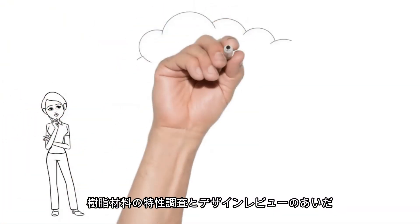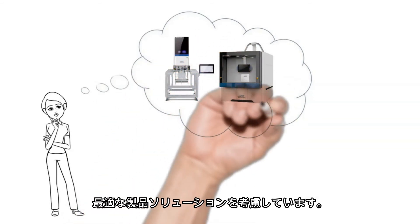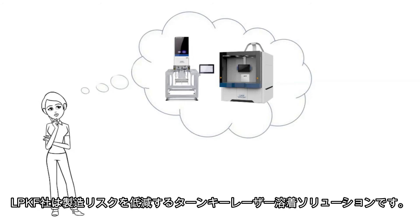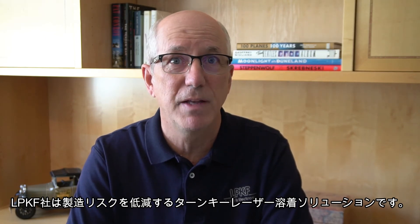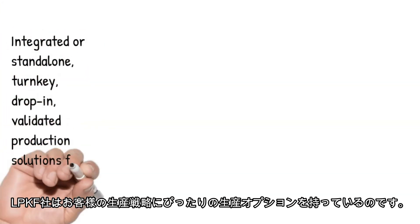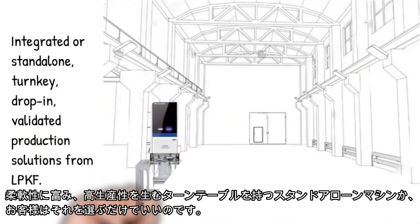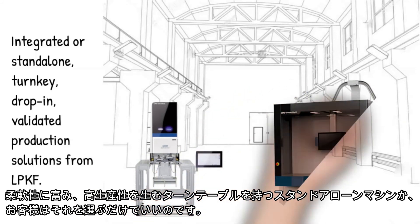During the material qualification and design reviews, we're already considering production scenarios and thinking about the best production solutions to meet your production volume and part quality requirements. LPKF is all about turnkey drop-in laser welding solutions that reduce manufacturing risks. When our development process is complete, you'll have design-validated parts and processes. The production recipe is loaded in the machine and it's ready to start running production quality parts on startup. LPKF has the right production option for your assembly strategy, whether it's integrated solutions that are part of an automated workflow or standalone welders with a dial table for flexibility and high throughput.